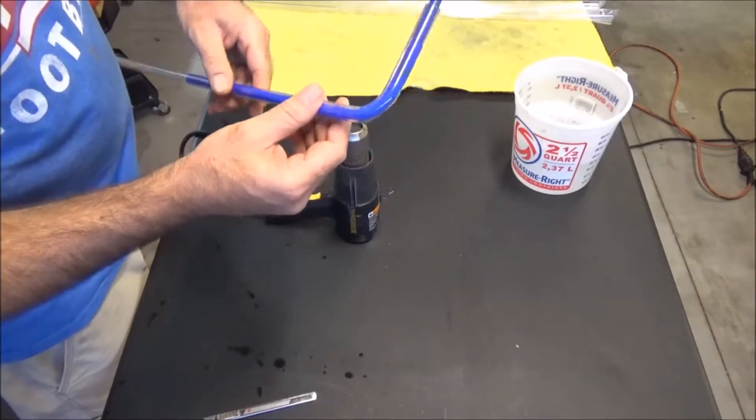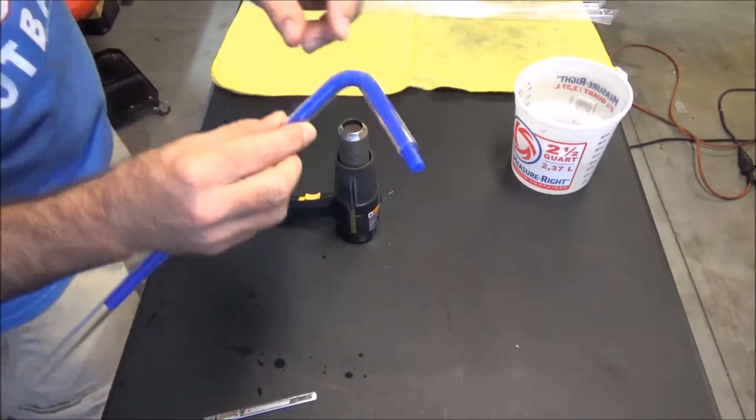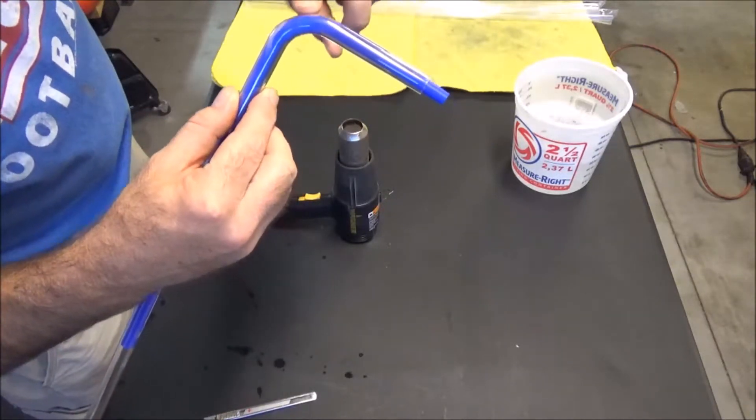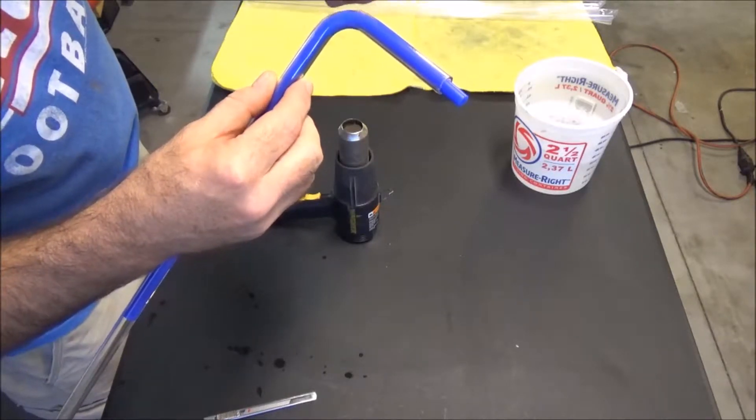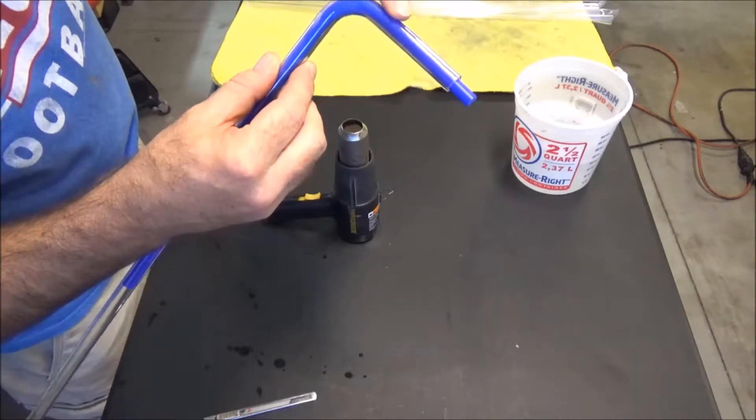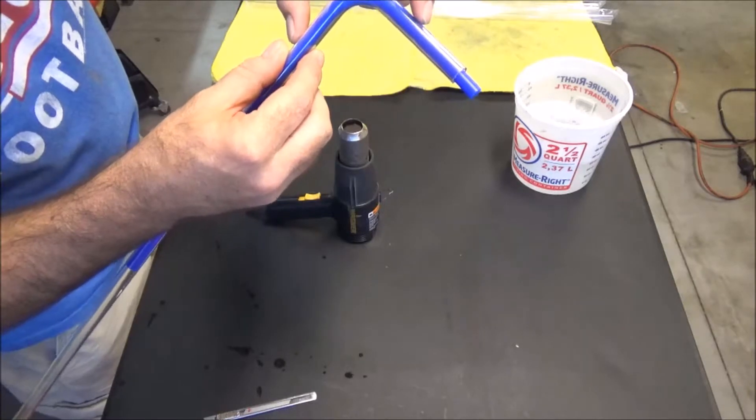My very first bend — it's not very good. As you can see, it kind of curves and then flattens off. That's something Jay's Two Cents was saying: you need to heat up the entire section, making sure this whole part is heated so you get a nice even bend.